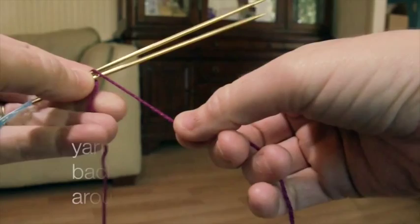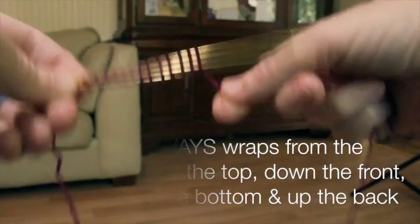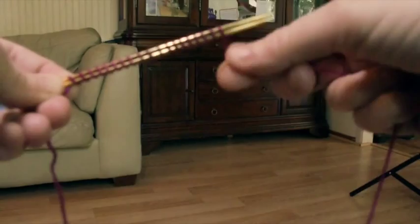We need 16 stitches for this pattern, so we're going to wrap around: 1, 2, 3, 4, 5, 6, 7, 8, 9, 10, 11, 12, 13, 14, 15, 16. I'm just going to do one or two more just for good measure.